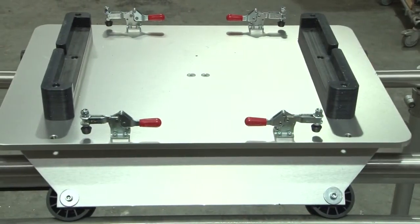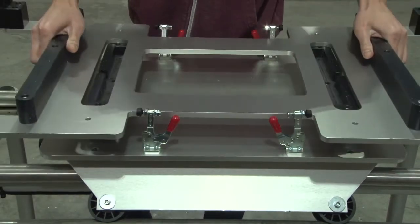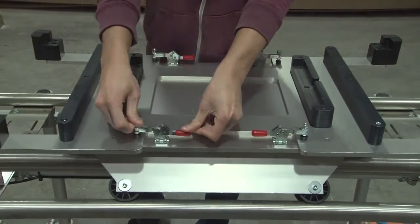it was decided that to speed up the amortization of the cell, a second, different-sized product would be built on the line. To meet this requirement, we came up with quick-change fixturing for on-the-fly production changeovers.